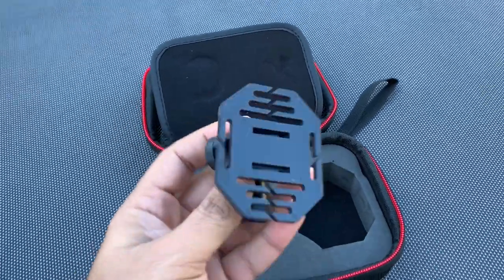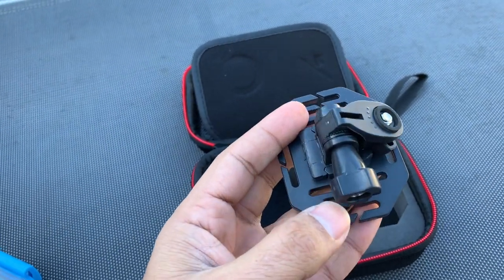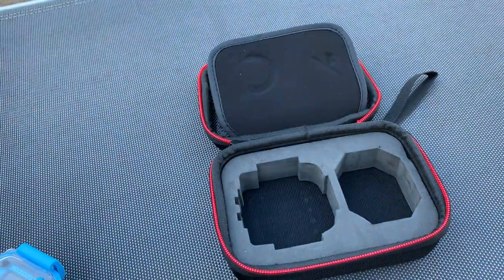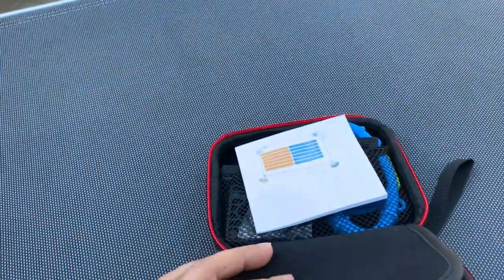This accessory is for mounting the camera on a tripod, which is really nice. Let's see what else is in here.